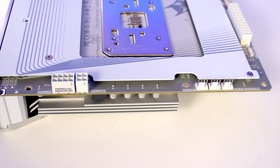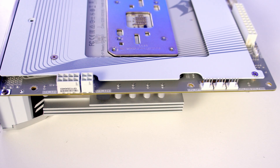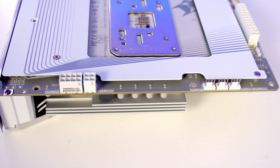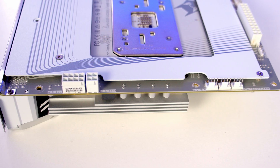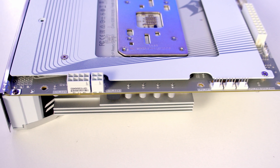Working along the top of the motherboard, first of all we've got our motherboard's sixth and final system fan header followed by our CPU fan and CPU opt headers. Finally at the top right of the motherboard we've got both an 8 and 4-pin EPS power connector to provide additional power to your CPU.